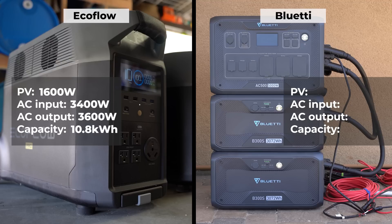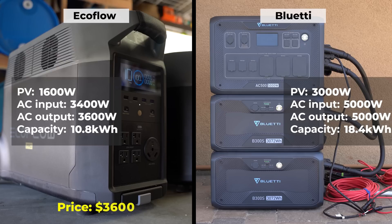For Bluetti, it can handle 3,000 watts of solar input and 5,000 watts from AC, outputs 5,000 watts of AC power, and you can expand each up to 18.4 kilowatt-hours by buying six of their batteries. Both the EcoFlow and Bluetti can be tied together with another unit to provide a 240-volt split-phase system, effectively doubling all the numbers. At the time of recording, the EcoFlow model is $3,600 and the Bluetti AC500 with one B300S battery is $3,200 during their pre-sale phase.